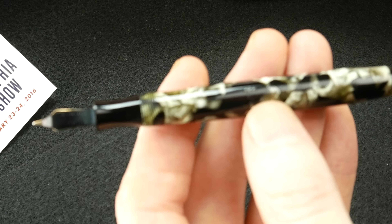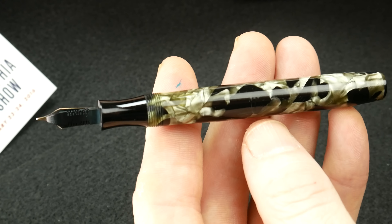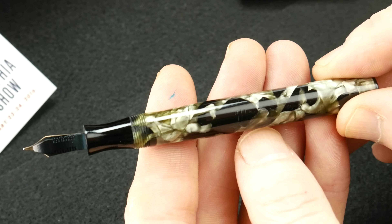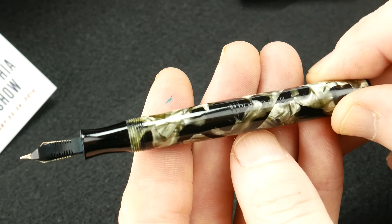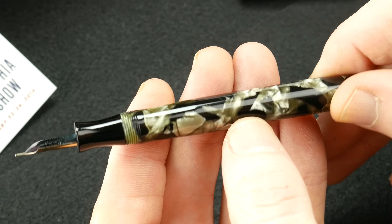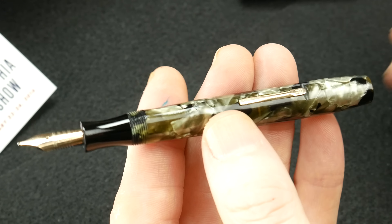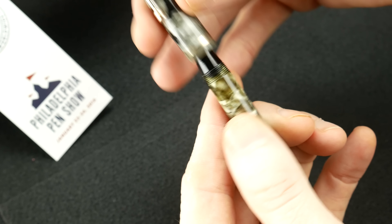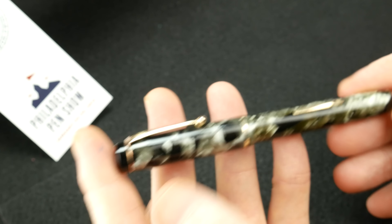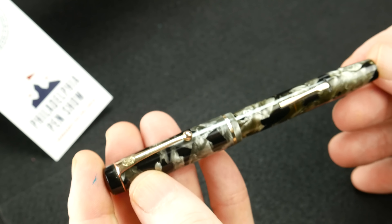On the body right here — it's very faint, so it's going to be hard to see — but it is inscribed 'Mentmore Autoflow, Made in England.' And Autoflow, evidently, was one of their best-selling pens, and the quality is just amazing for this pen to be this old and in this condition.